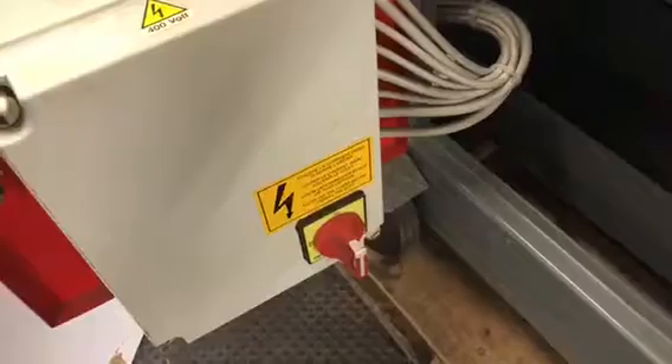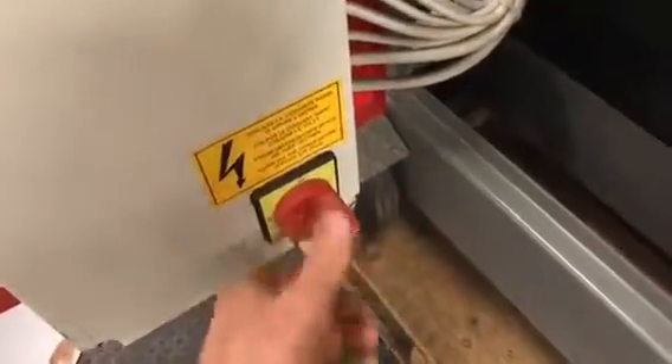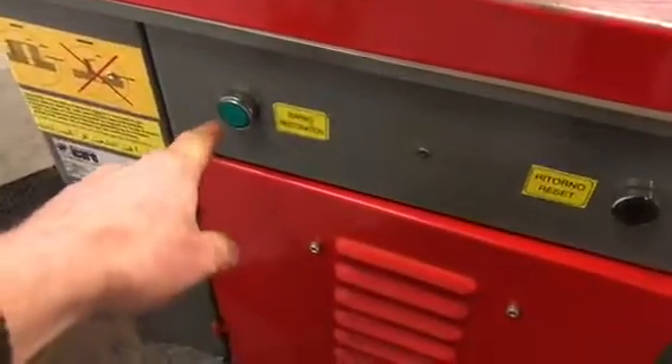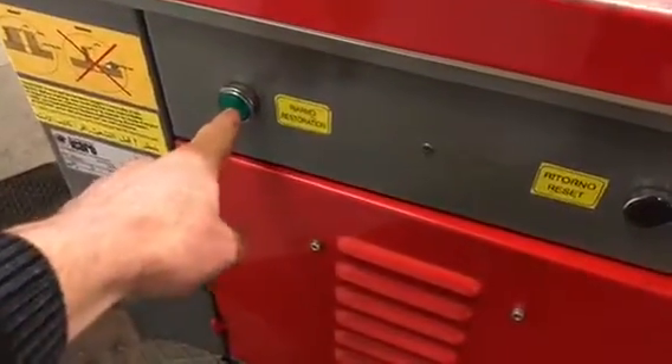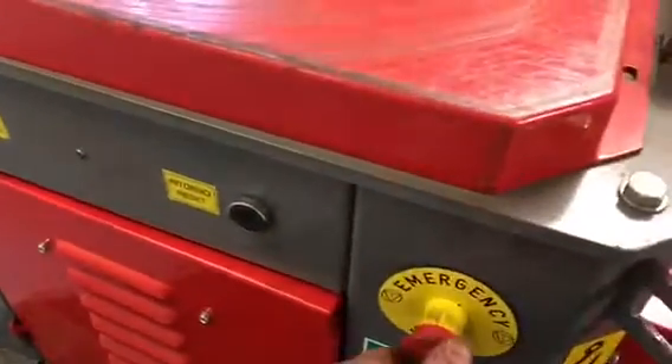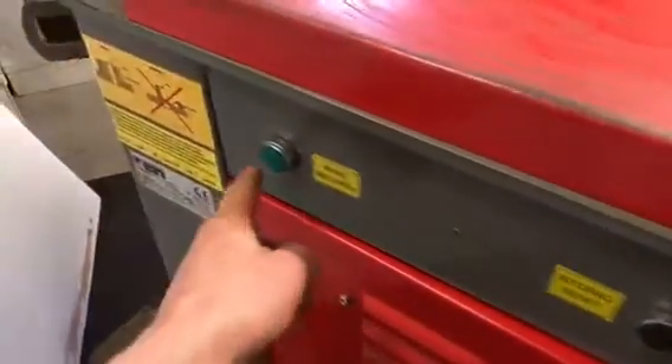Inside the base of the machine, you open this door — there's the isolator switch for the machine. At the moment it's on; that's off, that's on — so leave that switched on. There's a reset button here you need to press when you start the machine. If for any reason you push the emergency stop buttons, you need to come behind here and push that reset button.